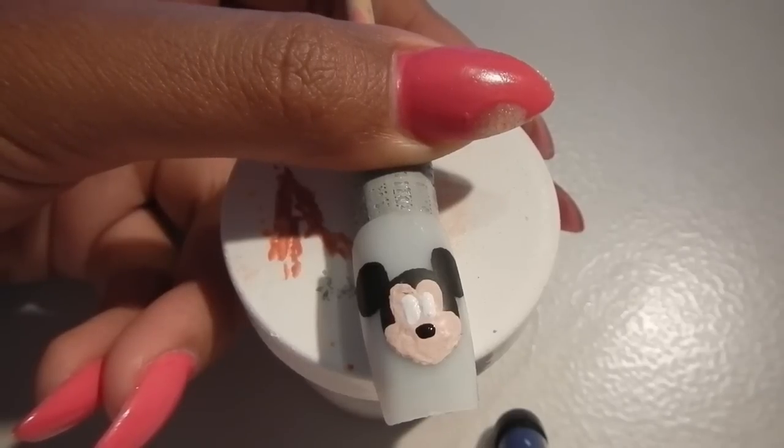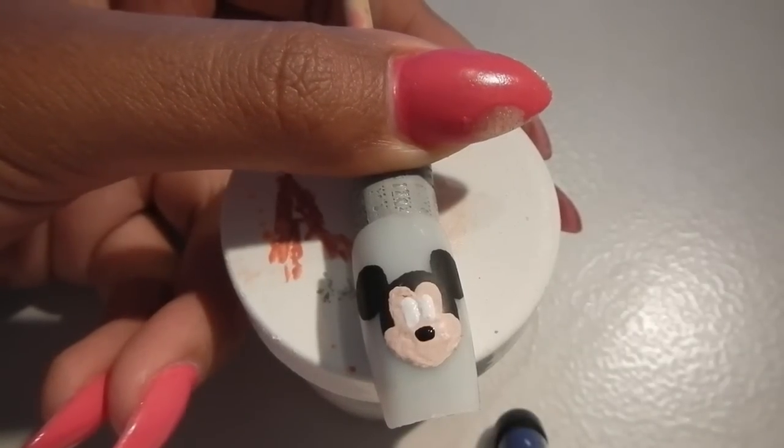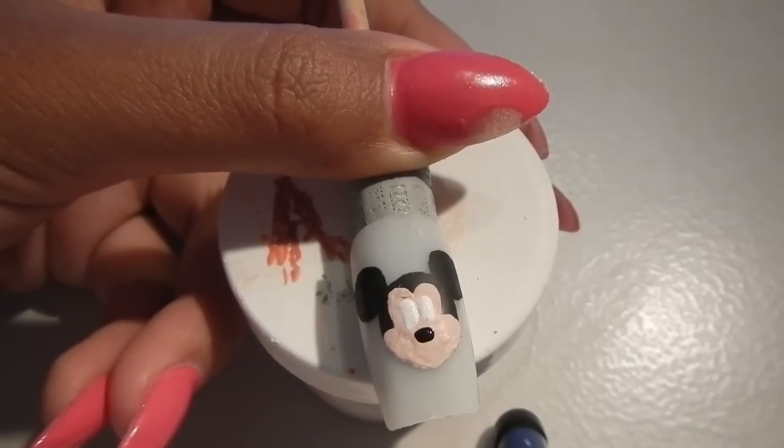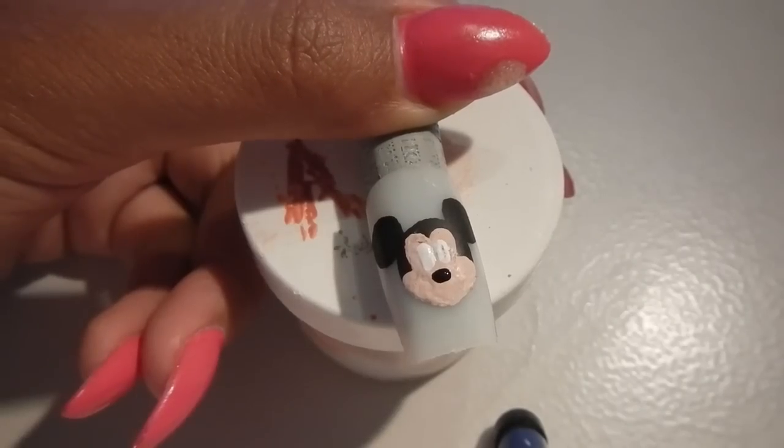She's not exactly dry yet. But what I'm going to do now is put in her face details. I just dropped in her nose — I put a black dot in for her nose. And her bow.